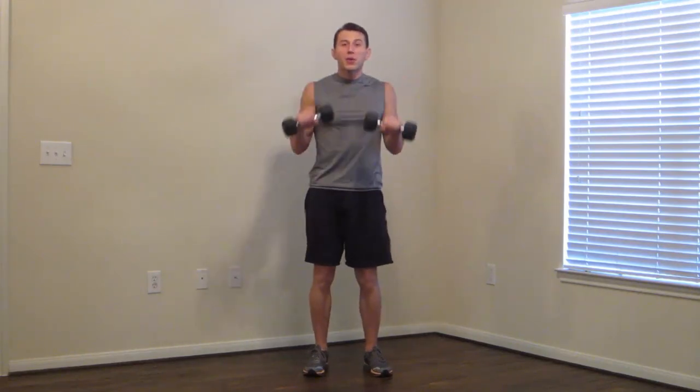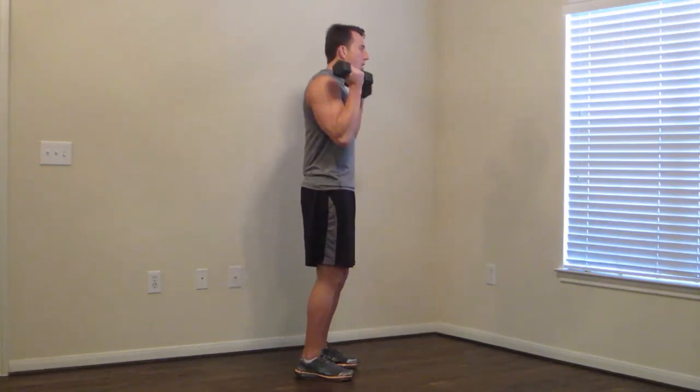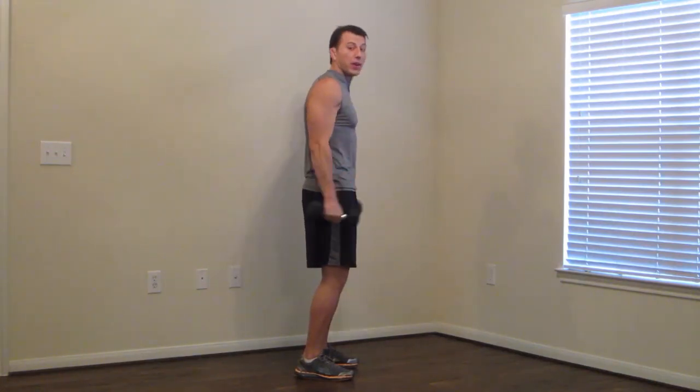We're starting with a Zappan Curl. We're going to go palms up on the way up, down on the way down. Keep your elbows in. We're going all the way up, all the way down. Keep those elbows in the whole time. All the way up, all the way down — pushing the pace. Get as many as you can in this 30-second time frame.